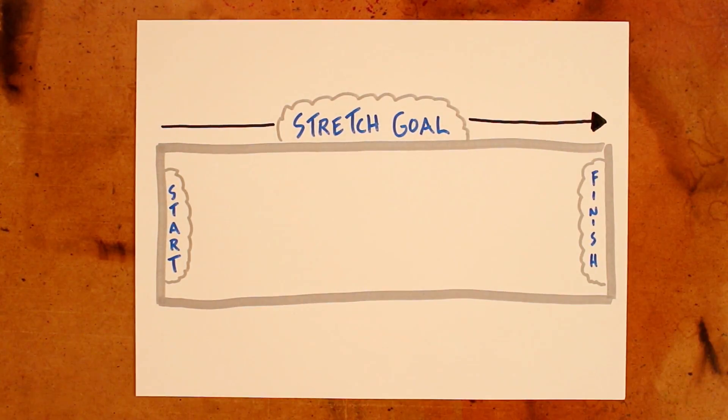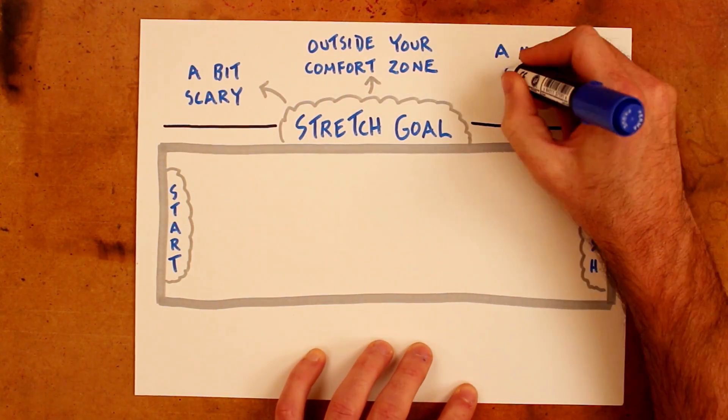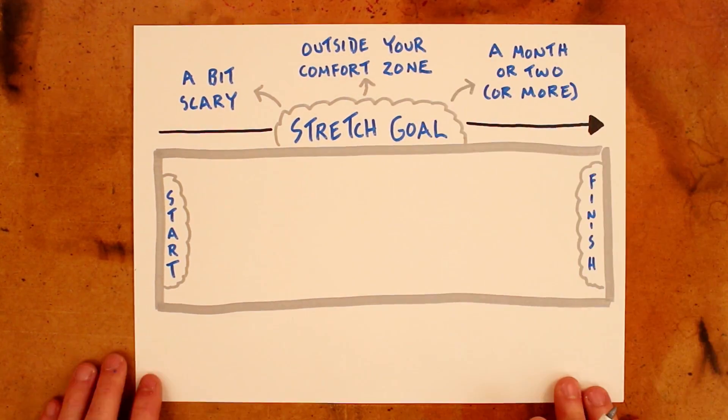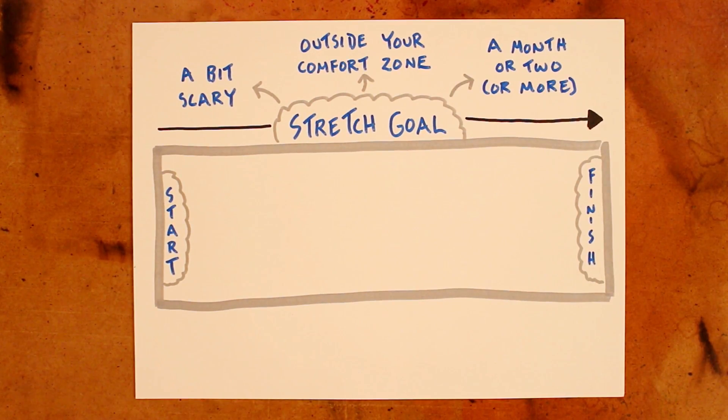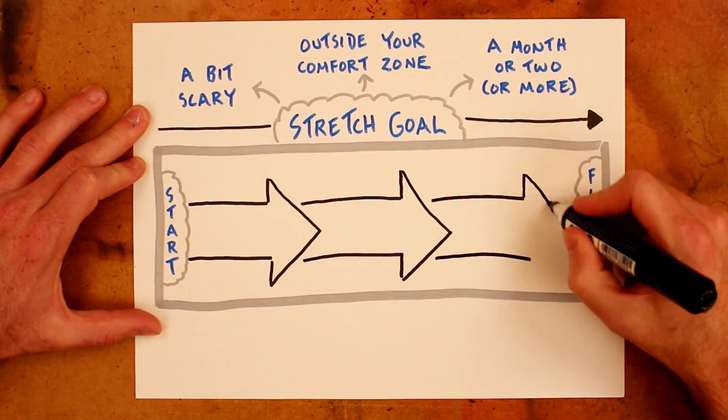This goal should be a little bit scary, a little bit outside of your comfort zone, something that you know will take a month or two, if not more, to work toward. This is the long arc goal. But that long arc goal isn't very tangible, and it's hard to see how to accomplish it in a single stride, so we break that stretch goal up into multiple sprint goals.